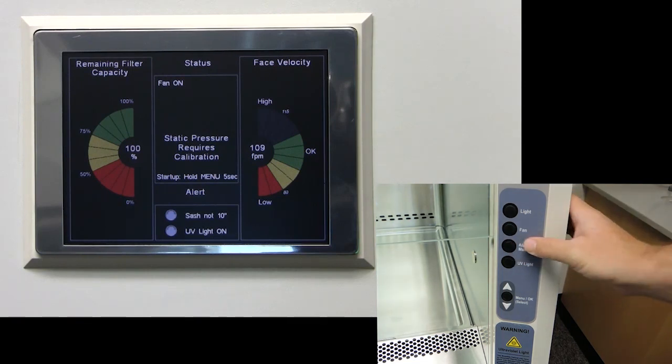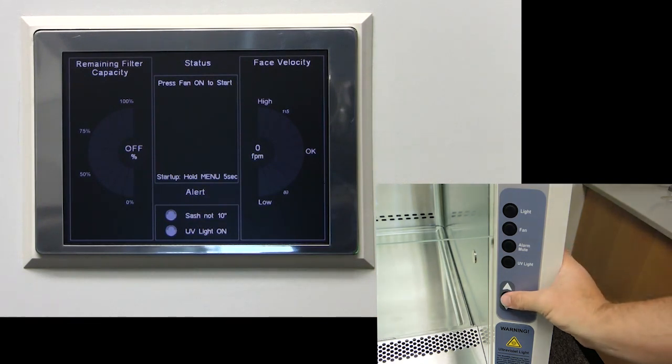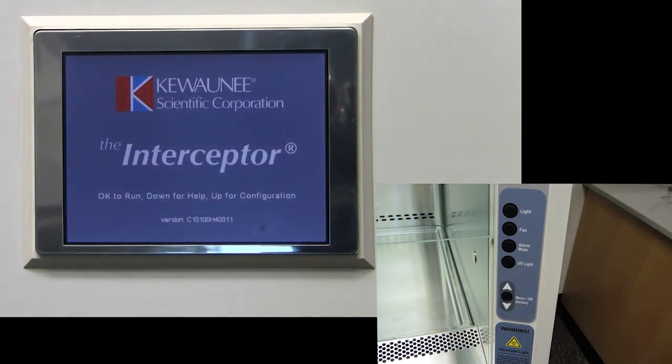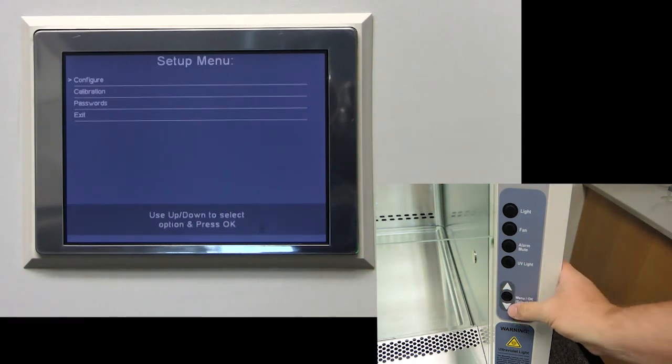Turn the fan off and return to the blue startup screen by holding the menu slash OK button for 5 seconds. Next, press up for configuration, and then select calibration.